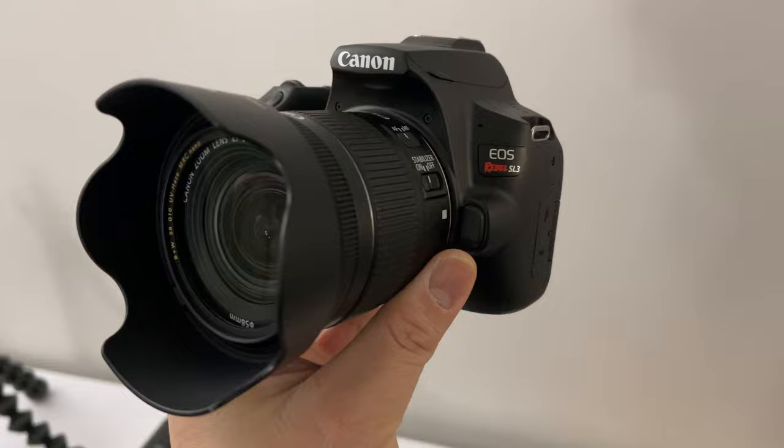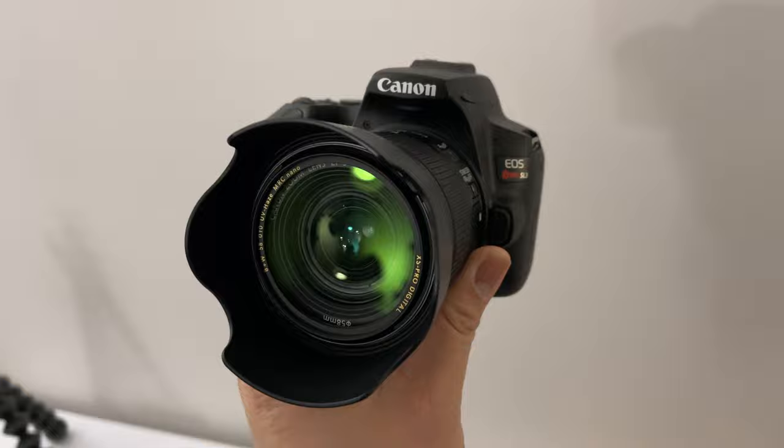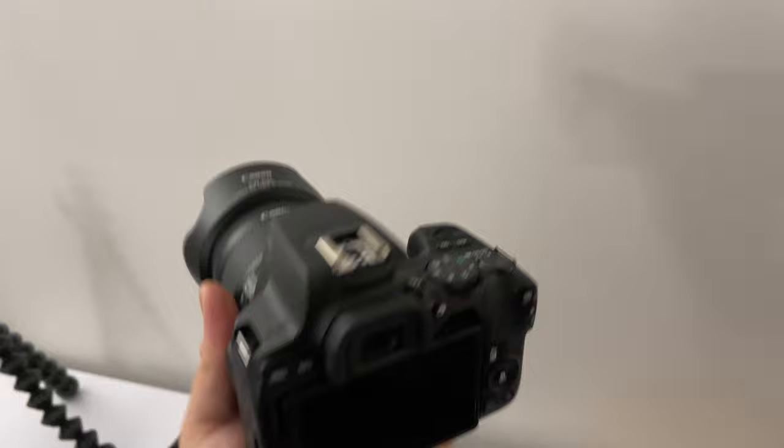The G7X Mark III has 4K, but the 4K overheats — not the best thing to use. This thing is very interesting. A lot of people love this camera. I'm so used to Sony these days, but this is a Canon Rebel SL3. People love this camera — very cheap, very efficient, and gets the job done. It's a dying breed of DSLR cameras. This is going to be a relic one day — this technology of single-lens reflex cameras.